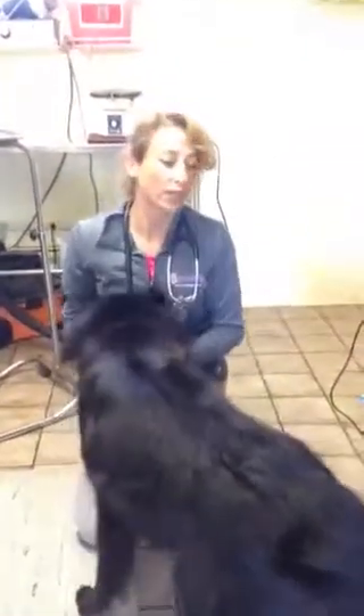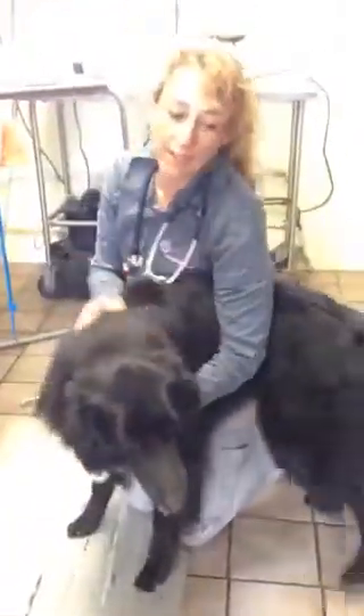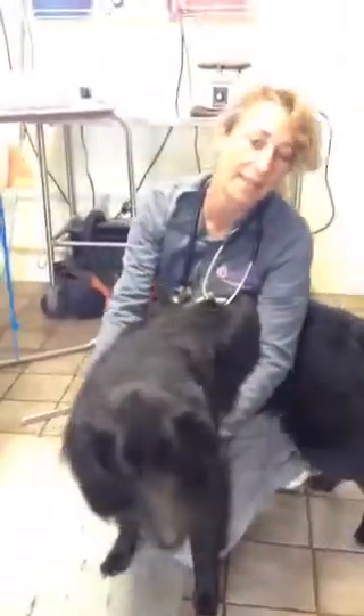Hi everybody, it's Dr. Magnifico from Jarrett Spilbet and Polly.com. This is Rio. He's about a two-year-old Belgian sheepdog. He is here for a neuter. I have been seeing him since he was a tiny little puppy.